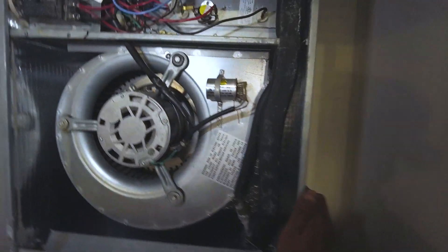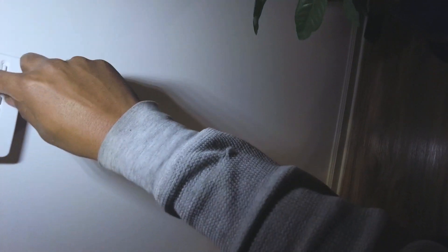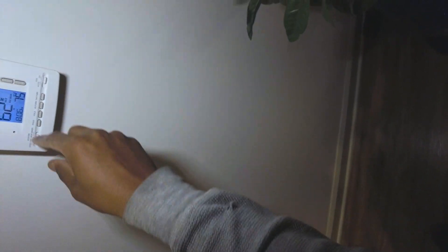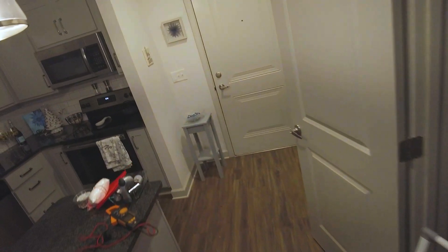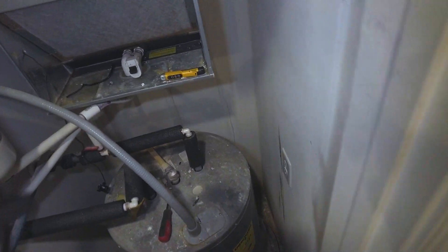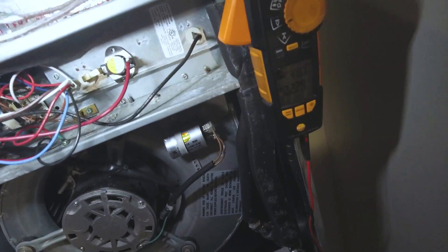Let's break her open and see what we've got here. Check our thermostat, set it to heat. I feel like I heard something click. Okay, so we got 240 volts.